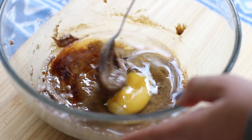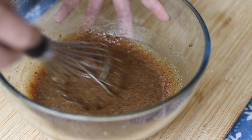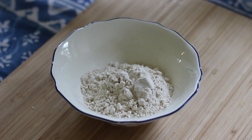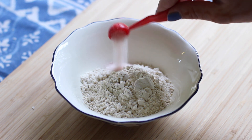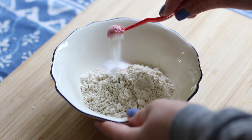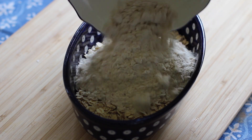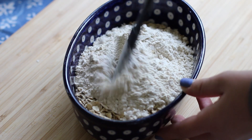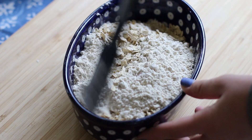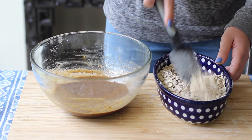Beat all the ingredients together, then combine half a cup of whole wheat flour — or all-purpose flour works fine too — with half a teaspoon of salt, a quarter teaspoon of baking soda, and one and a half cups of rolled oats or oatmeal. Make sure the oats aren't flavored. We also threw in one teaspoon of cinnamon, which pairs beautifully with the oats.